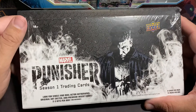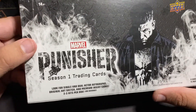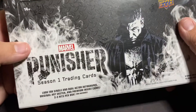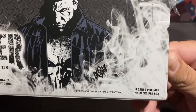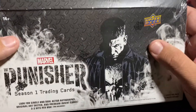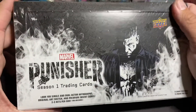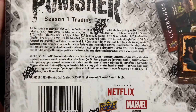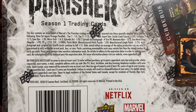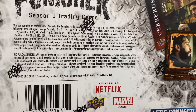Welcome to another video. Tonight we're going to be opening up Marvel Punisher Season One trading cards. This is from Upper Deck and it's 2020. Eight cards per pack, 15 packs per box. I originally saw this on eBay and thought it was really interesting — I was kind of shocked I didn't even know they made cards for TV shows and movies. I've been out of the card collecting hobby for at least 20 years.